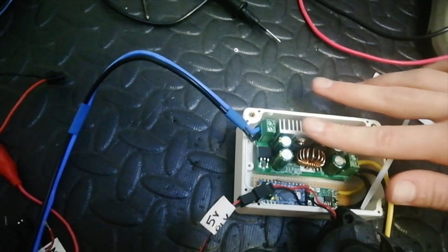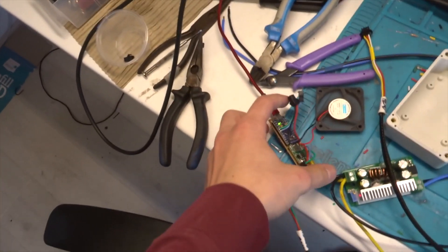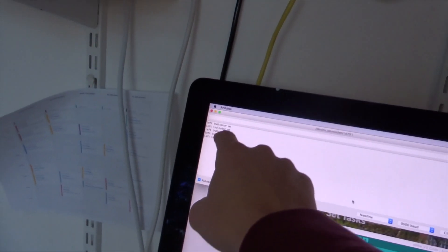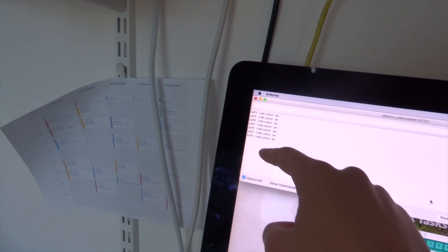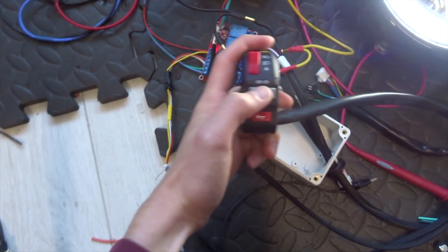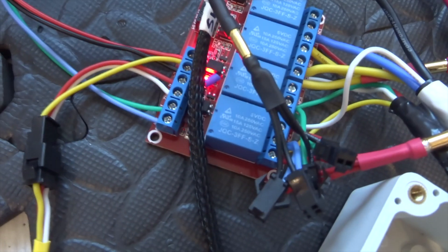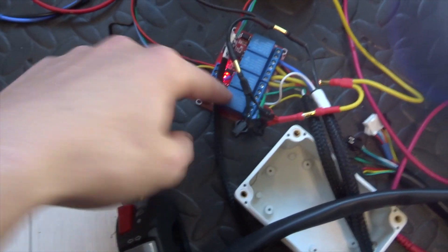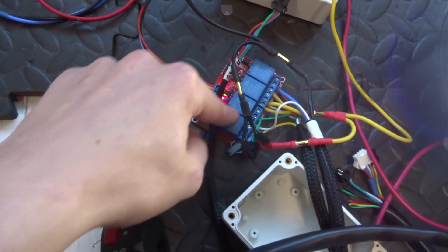I'm working on getting the Arduino set up - I've written a little script and when I push the left indicator we get an indication on the serial monitor here. If I flick it to the right indicator it changes to 'right indicator on'. Now it's all connected and when I flick the switch we get the relay flashing - that's a delay of 500 milliseconds, off for half a second then on for half a second. I might decrease that to make it flash faster and be more visible.